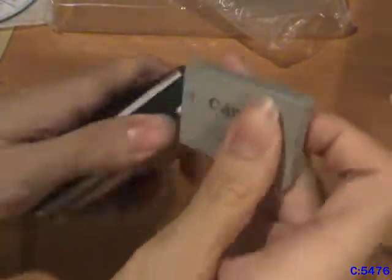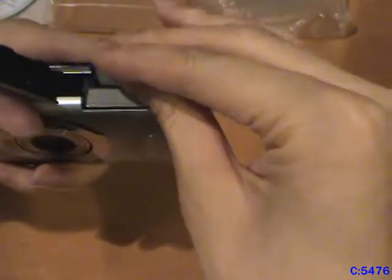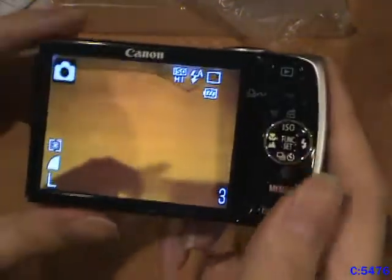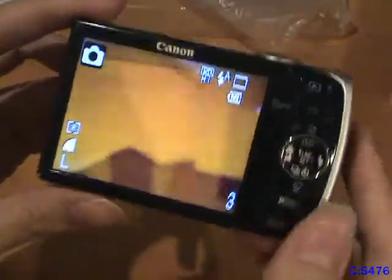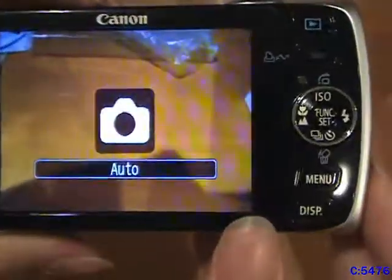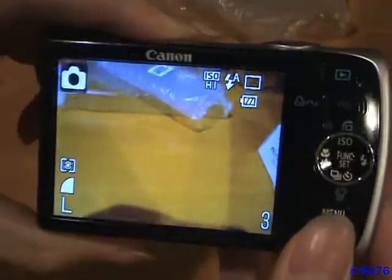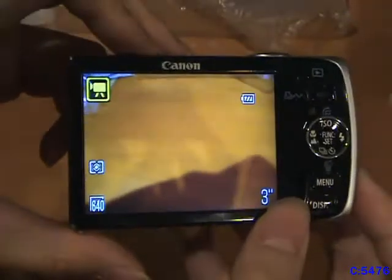Now we take the battery and put it into the camera, take the SD card and put that in, and turn it on. Look at that — it works! It's got room for three photos on it. Let me check if there are any actual photos on this thing. Nope, it's empty. But with the current settings it only has three photo spaces, and in video mode you can record three seconds of video. What a pitiful thing.